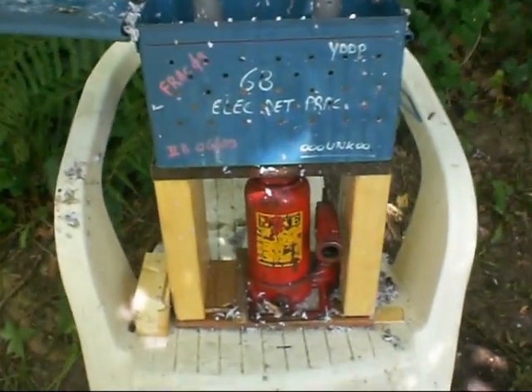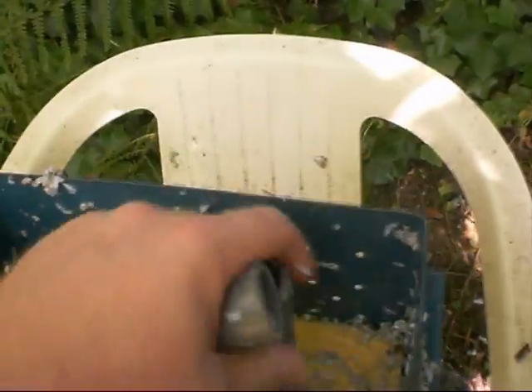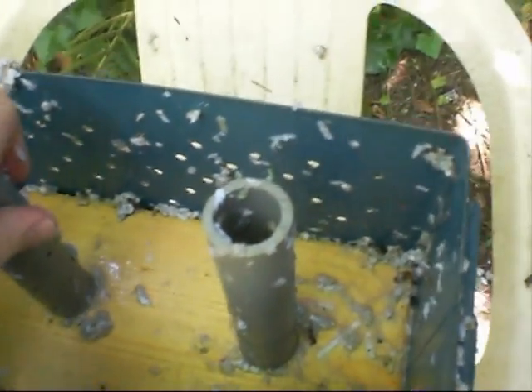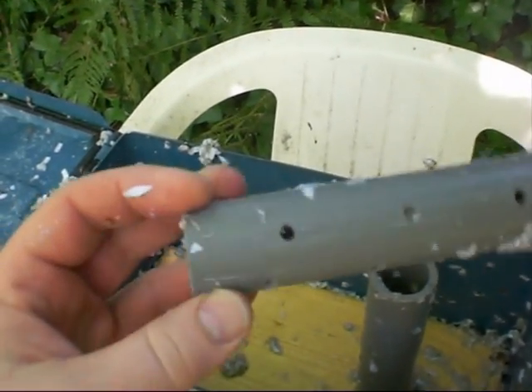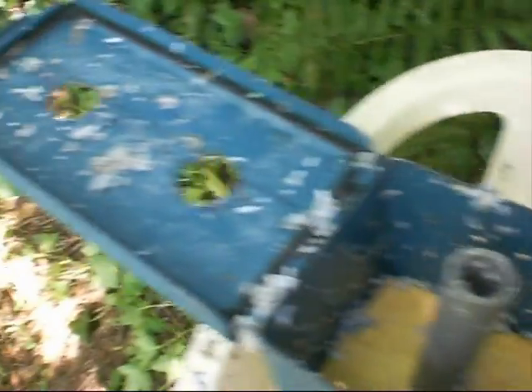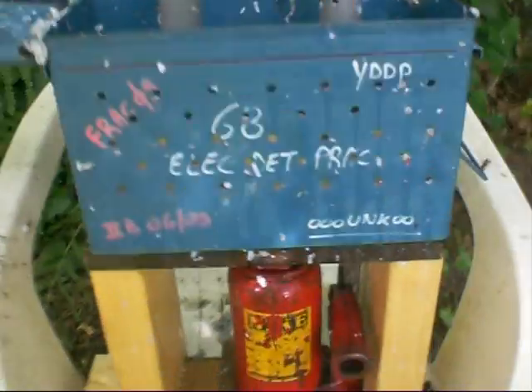I'm going to show you — it is an old ammunition box. I have put a hole in it beneath. These are just plastic pipes. I drill a hole in it there. It is just a car jack. The car jack goes into the box.